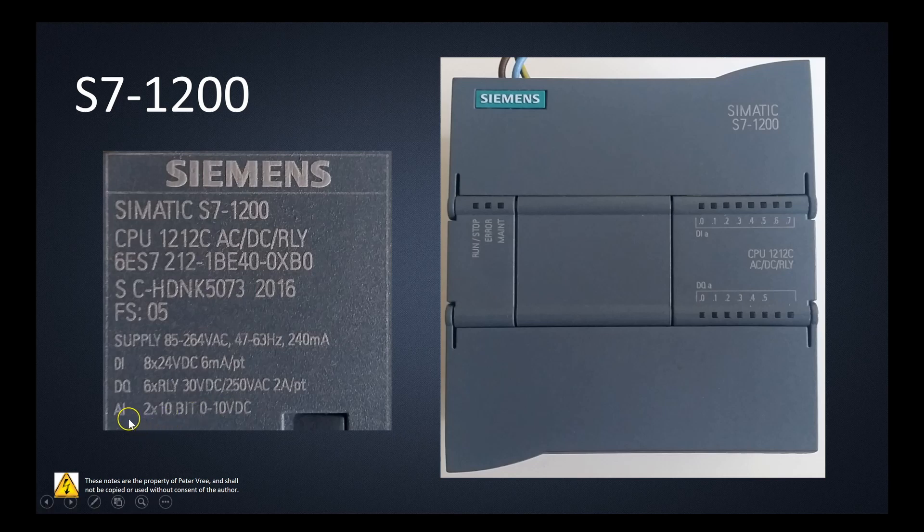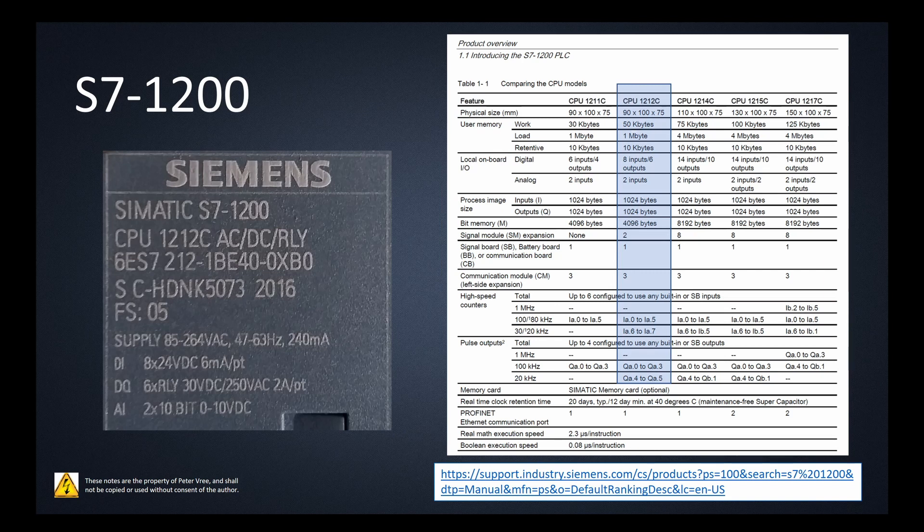The analog inputs here — you have 2 analog inputs. They are 0 to 10 volt inputs, not 4 to 20 milliamp. So for the 1212C, the breakdown is 8 digital inputs, 6 relay outputs, and 2 analog inputs.